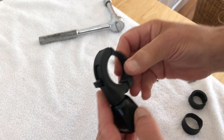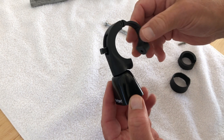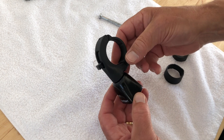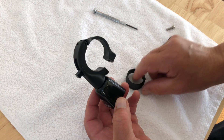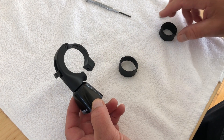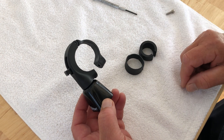Your bell is now assembled and ready to mount to your bike. You can mount directly to your 35 millimeter bars with the bell as is, or to 31.8 millimeter bars with the small shim, or to 22.2 millimeter bars by using both shims.